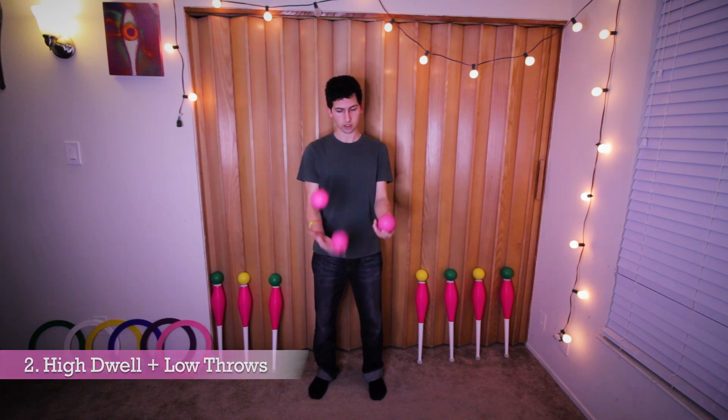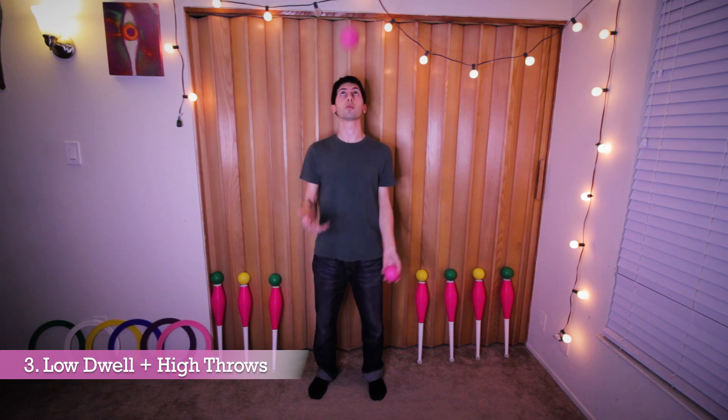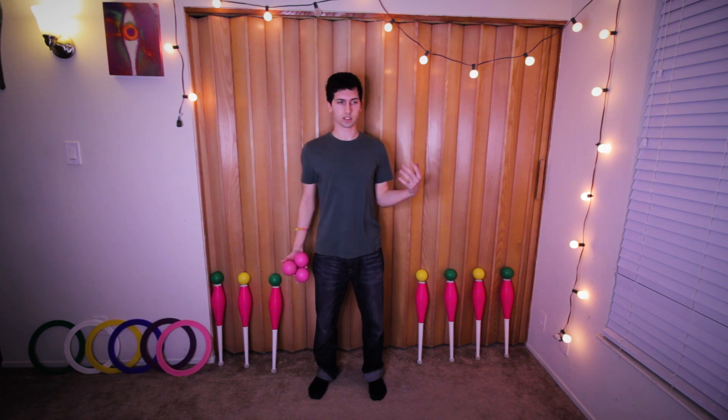The next one would be high dwell time with low throws — trying to lower the throws as much as you can while still trying to maximize the dwell time. We can now do low dwell time with high throws — throwing immediately or as soon as you can after you catch it, while still trying to make the throws as high as you can.